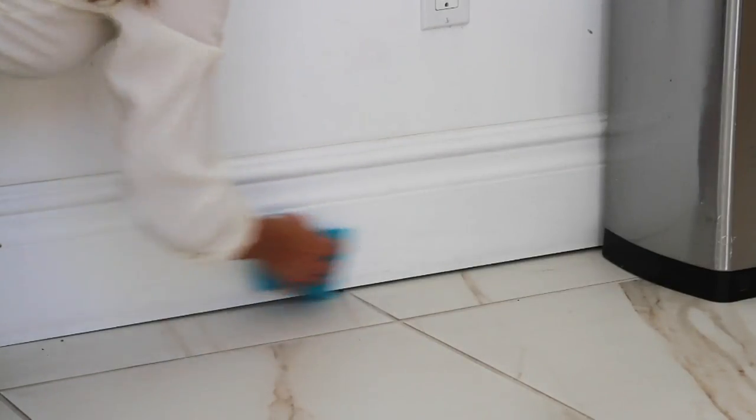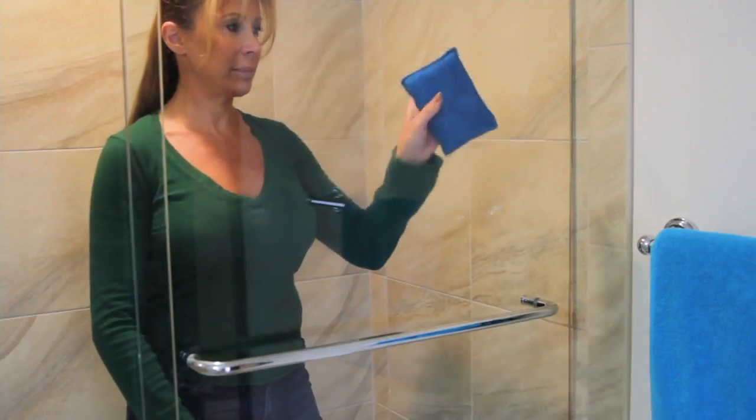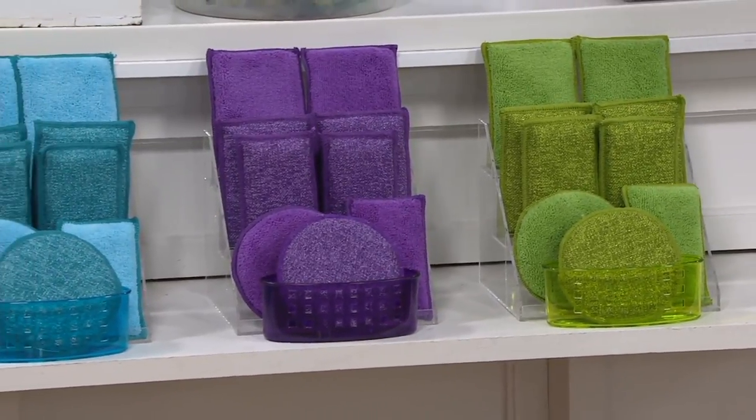Why in the world would you want to give this to somebody as a gift set? Because they work. I'm still using a Campanelli microfiber sponge I've had for at least four years — maybe even more. It doesn't look great, but it still works.